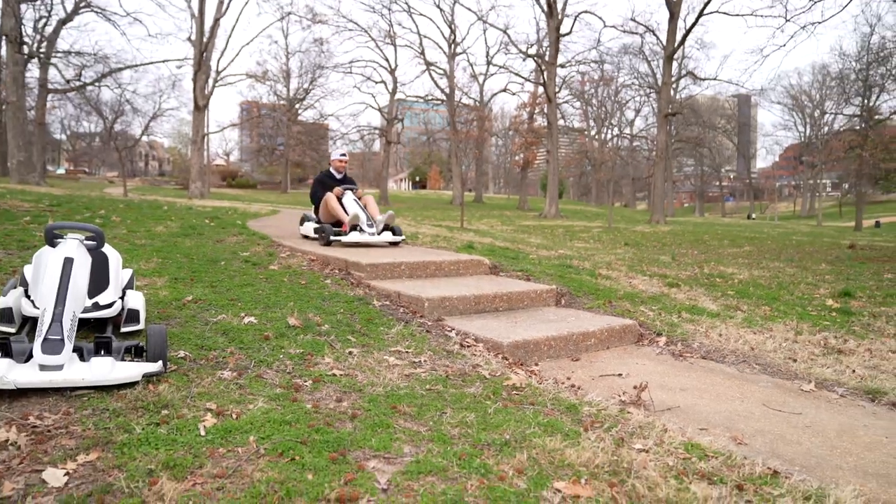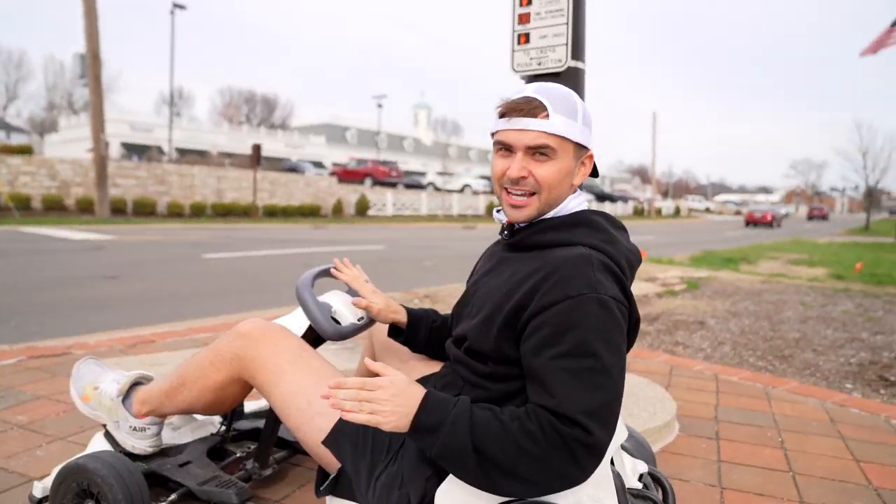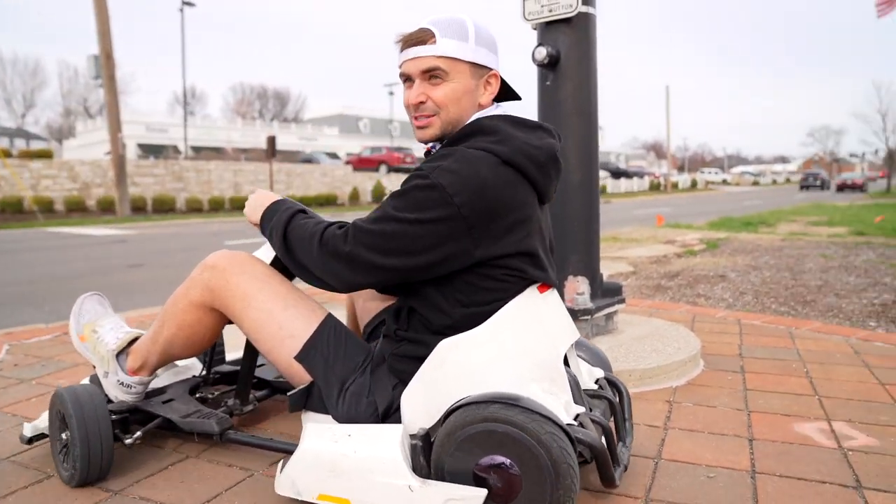Alright guys, we had to charge them. Now we're back at it again. Let's go! This is the sketchy part — if I just let go, it automatically goes into the street into oncoming traffic.